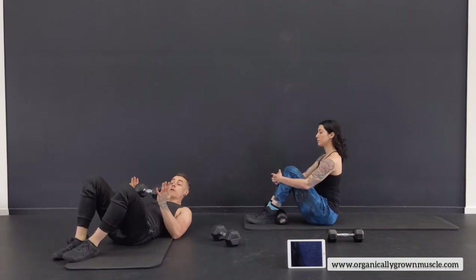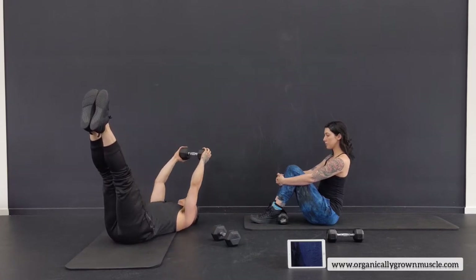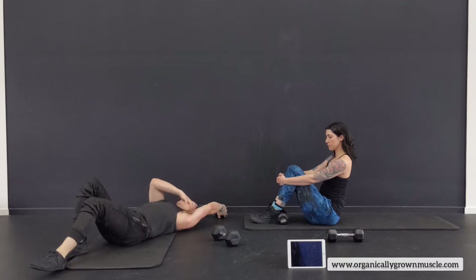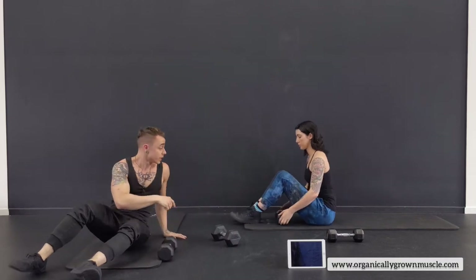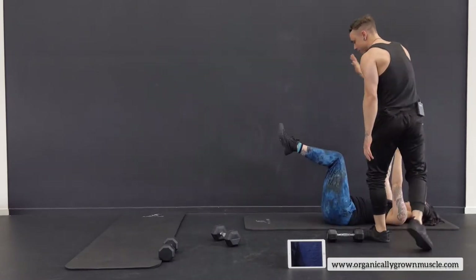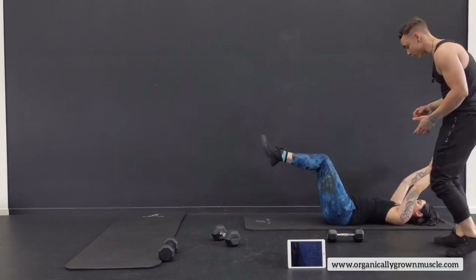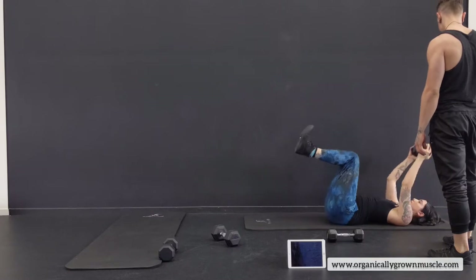For the harder version: legs straight, reach the legs down and arms overhead at the same time — everything down, back flat, reaching that stretch, then pulling all the way back up. You should feel a lot in the lat muscle. There's also a lot in the stomach, and a tiny bend in the elbows. For the easier version: legs bent, so the lever isn't as long. Make sure the back is nice and flat. You may not reach the floor at first, but you'll get better.